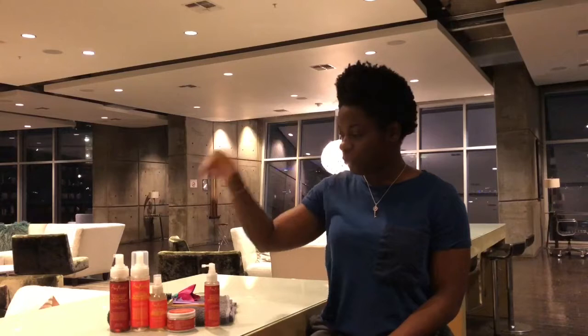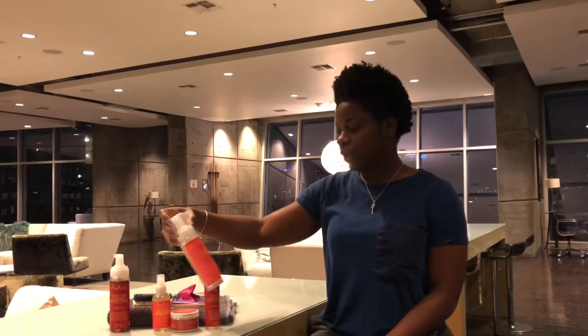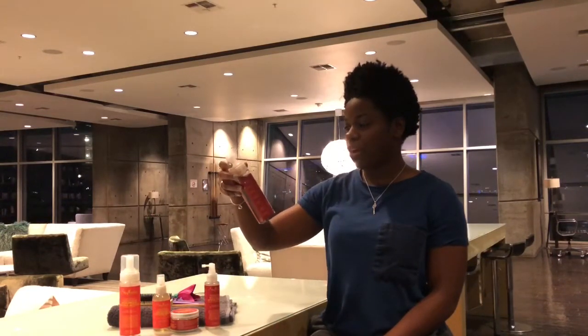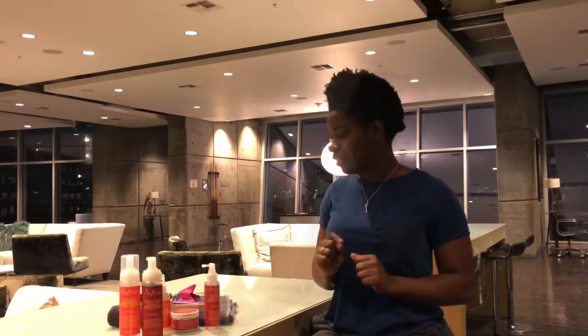I've decided to do a two-in-one. One side will be Fruit Fusion Coconut Water Weightless Styling Mousse, and the other side will be Dragon's Blood and Coffee Cherry Volume Plus Styling Foam. Since I'm not really a foam or mousse person, I figured we'd just do kind of a battle of the mousses and knock this out.